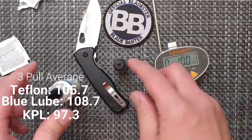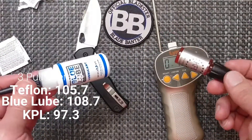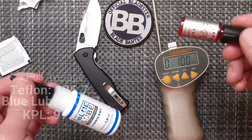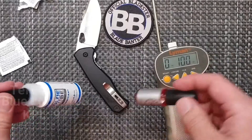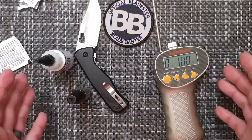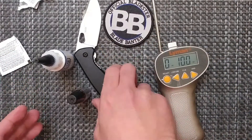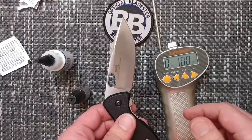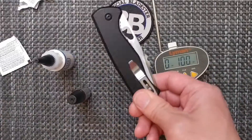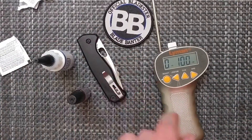Let me know what you think. If you have any other lubricants you want me to test out, let me know — and if any brands want me to test their lubricants, send it my way. The address is in the description. If this test is close to correct, I'll probably leave that hot glue on there and this will be my test knife for lubrication testing. Let me know in the comments below what you think, and thank you for your time.